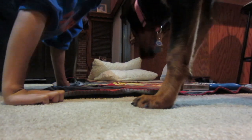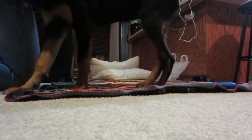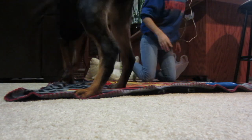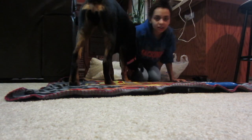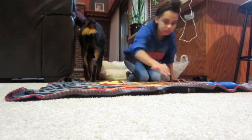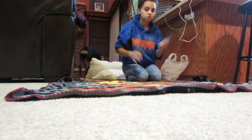I have completely de-shedded the blanket. Obviously there's still going to be some hair left on it — I'm not going to sit here for two hours going through it — but I got a majority of the hair off.